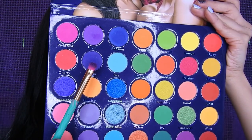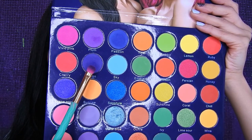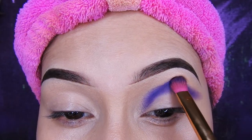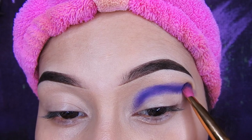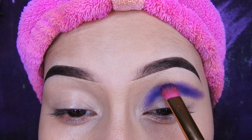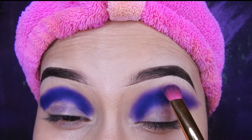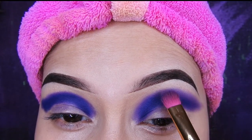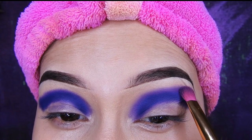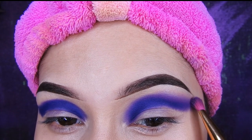Como pueden ver voy a estar utilizando el morado. Esta paleta no tiene colores oscuritos, tiene los colores muy encendidos, muy coloridos. Así que voy a estar tomando ese moradito y con una brocha pequeña de doble color voy a estar poniéndolo de esta forma, luego difuminando poco a poco para que así se les haga más fácil esto del maquillaje.